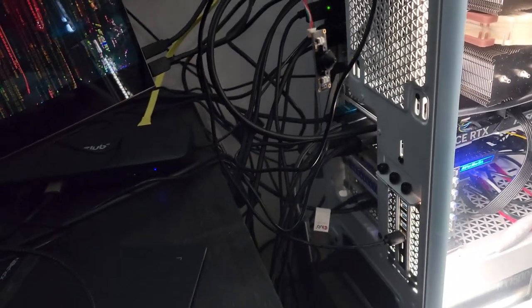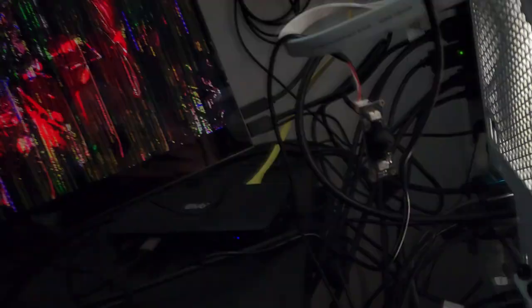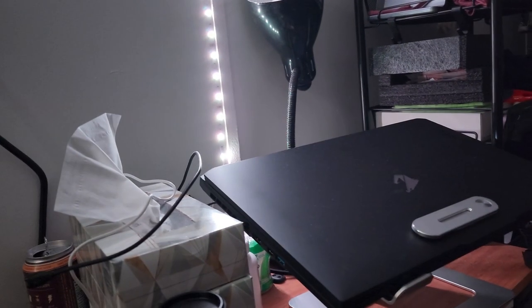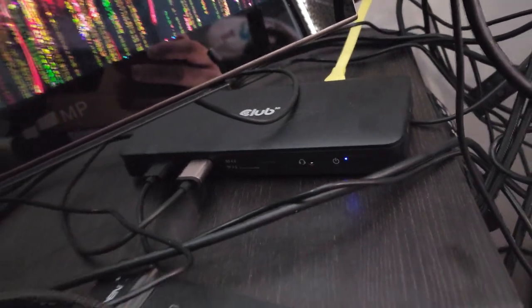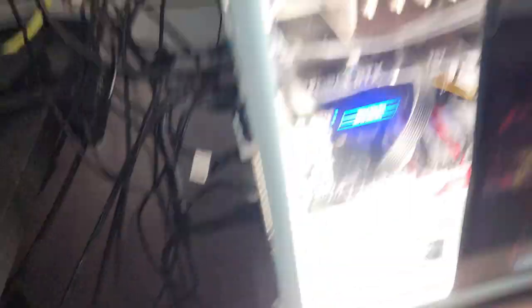I got a laptop recently and it has a Thunderbolt port built in, so I got a Thunderbolt dock for that to help run all the things. This computer and motherboard does not have it. What I would recommend for anyone: if you want a Thunderbolt port in your PC, please look at getting a motherboard that has a built-in Thunderbolt port on it.